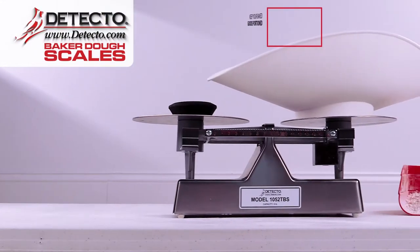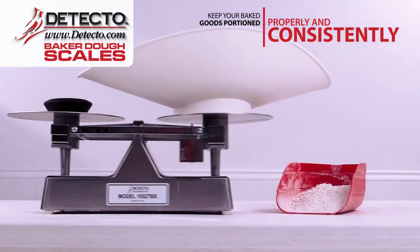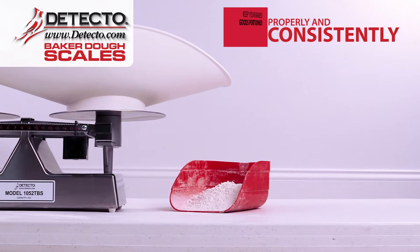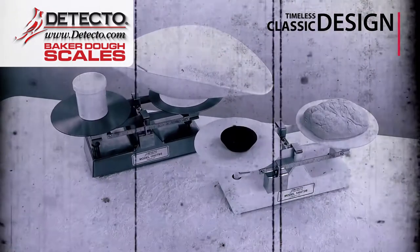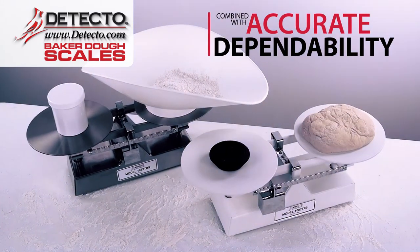Keep your baked goods portioned properly and consistently with Detecto's Baker Dough Scales. These high-quality Baker Dough Scales feature a timeless classic design combined with accurate dependability.